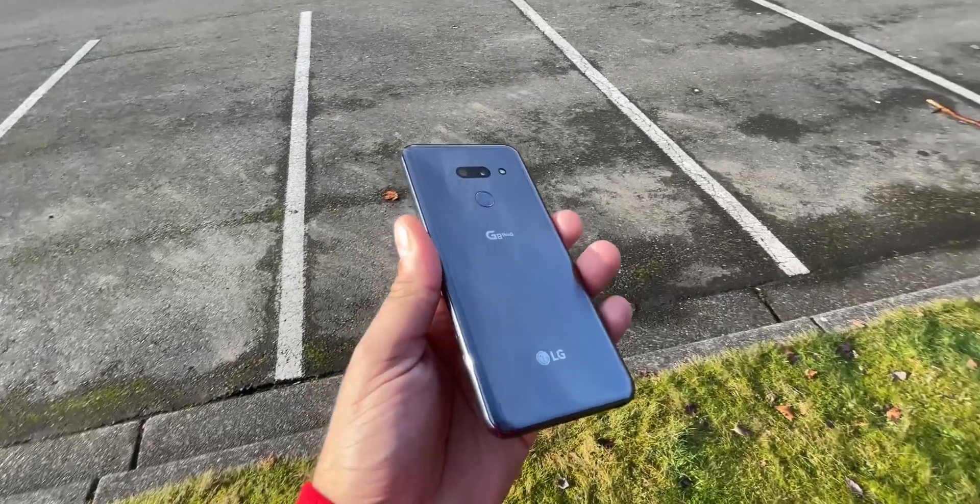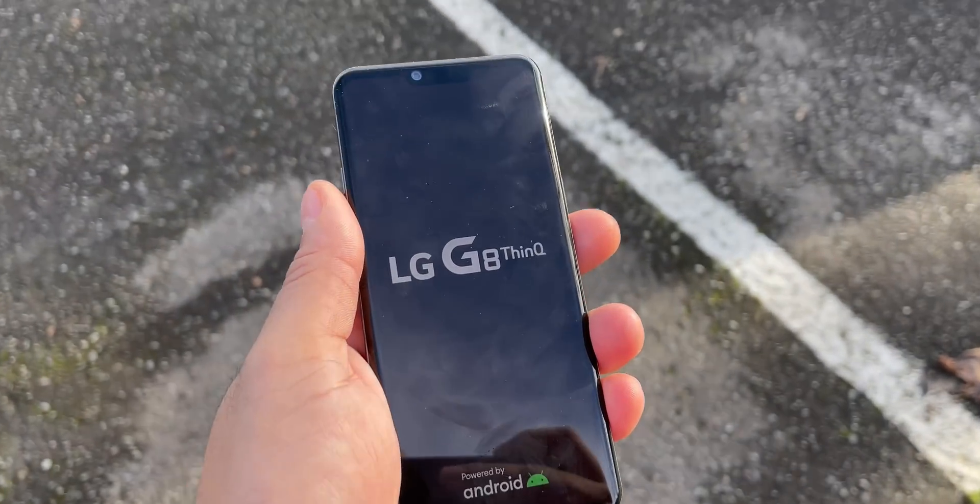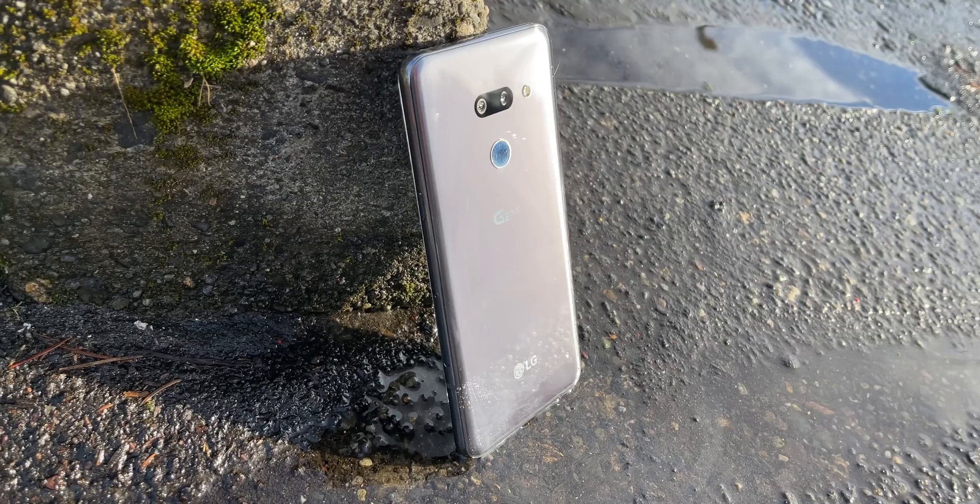So first things first, we're going to be using an Android phone for this — the LG G8 ThinQ. It's actually the first ever LG phone on this channel. I picked it because of the price. This was an Amazon renewed phone. If you've seen any of my Amazon renewed phone videos, you know you can usually get a pretty good price on a pretty good product. This phone came in great condition, looks brand new. If you're not familiar with the LG G8, I'll give you a couple of specs.